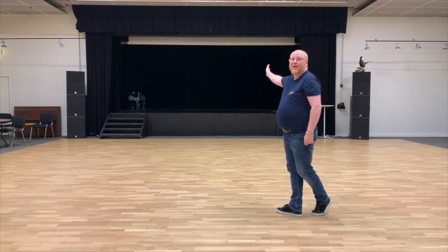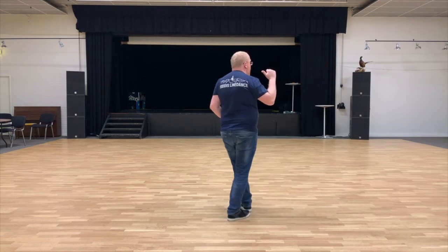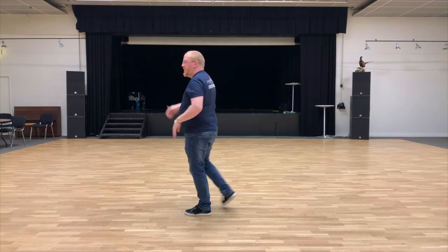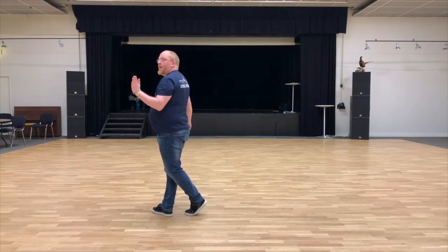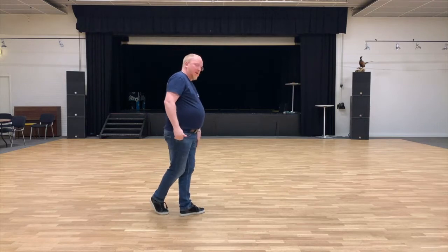I straighten up to the front wall again. Step left to the side, I cross behind, point to my left. Step left forward, step forward on right, step forward. Pivot a half — now to my left. My weight is on my left, and now I've finished the figure of eight.